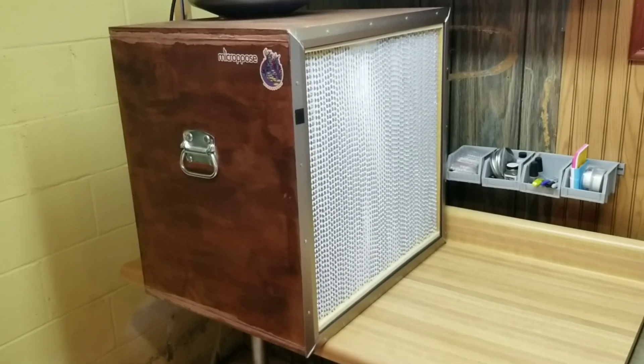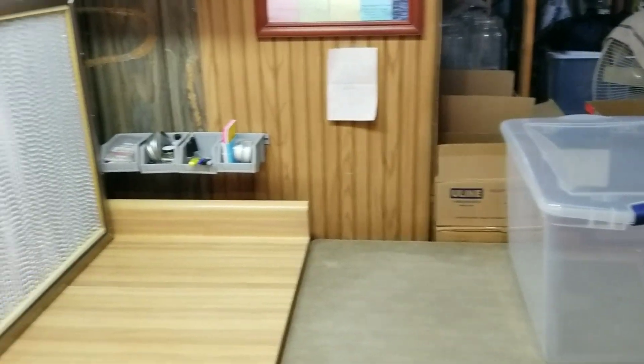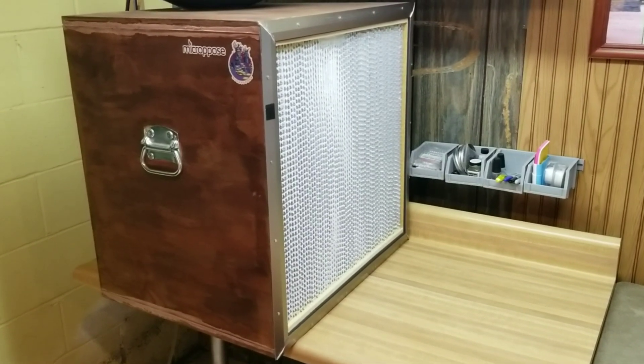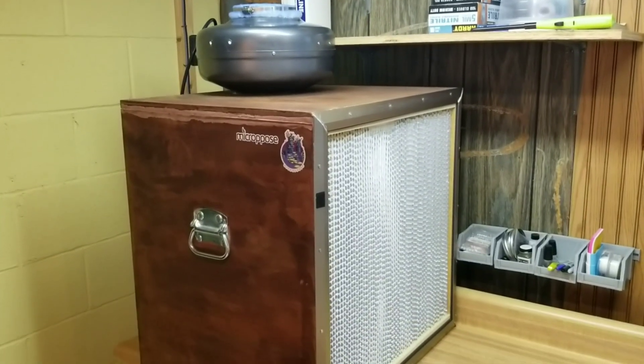Hey, what's up guys? Welcome back to the Mushroom Dungeon. I'm actually getting ready to do a big run of liquid culture here. I just ran a bunch of jars in the PC and I'm going to refresh some old cultures, get some new ones going. But I figured this would be a good time to do a flow hood tour.